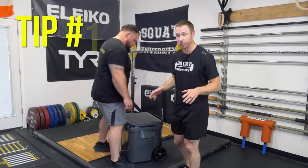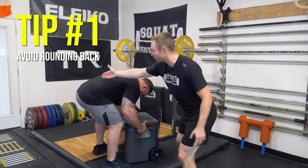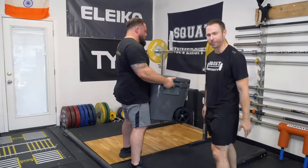But here are a couple more things that can help him. Tip number one to fix this type of injury is to avoid certain things, like rounding your back during daily movements like picking up a cooler off the ground.